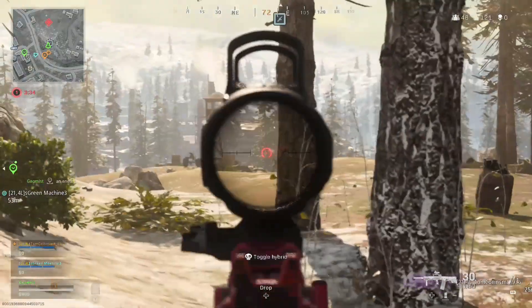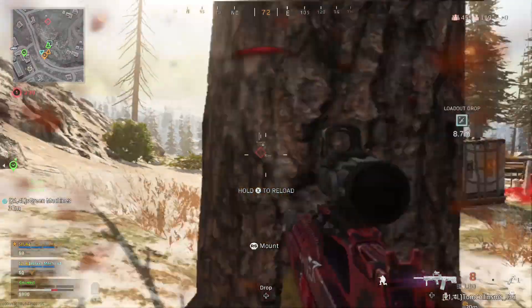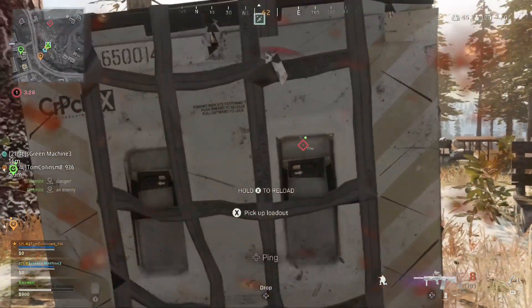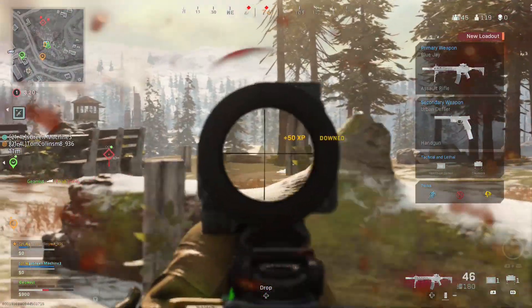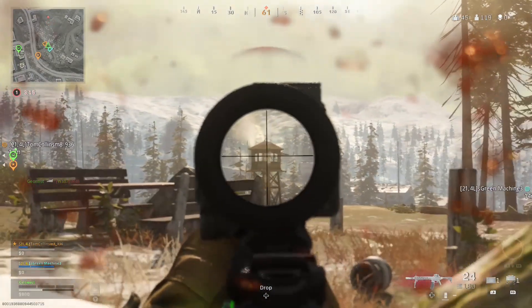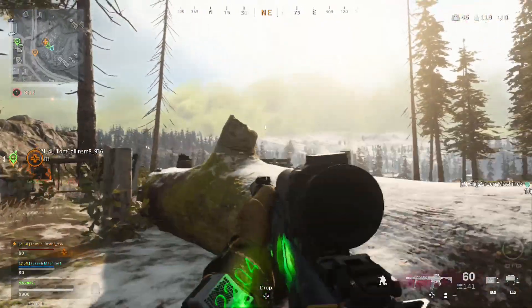Oh, bad timing. I should not have shot them - I need to get my loadout. They've spread out quite a lot. I think they've done that one guy. Glad I broke his armour with the Odin.